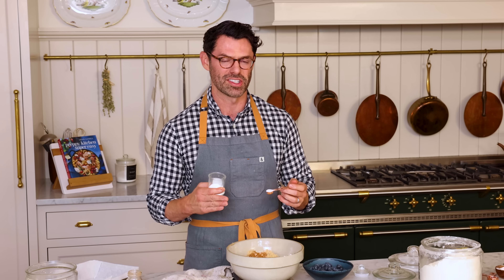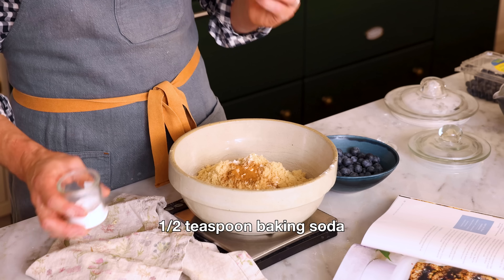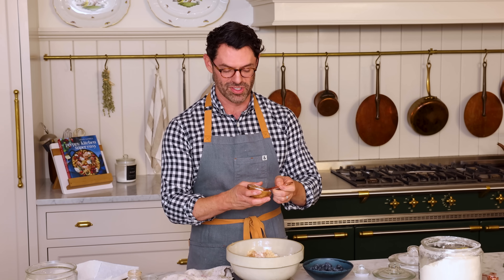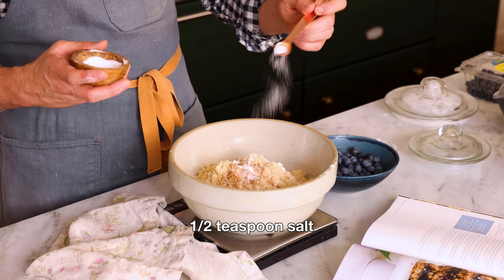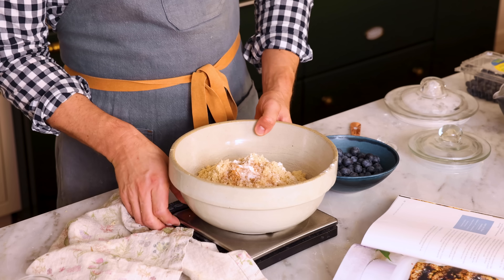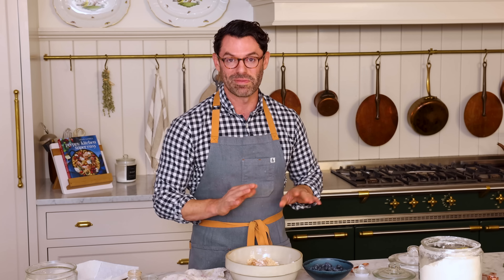Baking soda needs an acid to react to, and brown sugar is weakly acidic. For contrast, I'm adding half a teaspoon of salt. Very important to have some salt in your baked goods — otherwise you don't taste them, it's just sweet. My scale is done, I'm gonna set that aside. It's time to give things a whisk.